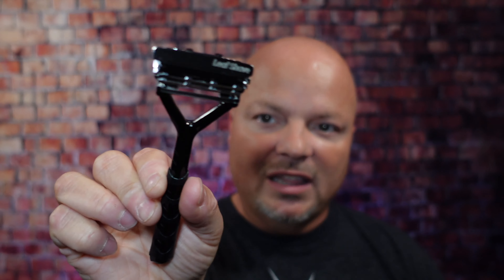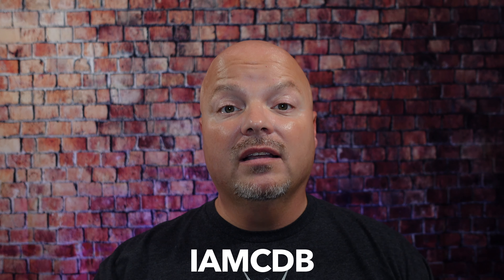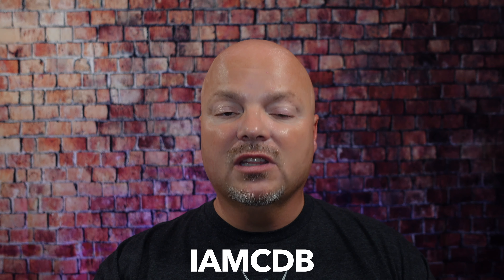Hey there, folks, and welcome back for another video. I'm your host CDB, and thanks so much for joining me today. Before we get into the content, a word from our sponsor, Leaf. This video is brought to you by our good friends at Leaf. I love Leaf products — I love using the Leaf and the Twig, both of which you've seen me use many times on the channel. If you'd like to save 5%, use discount code IMCDB and save 5% while shopping with the good folks at Leaf.